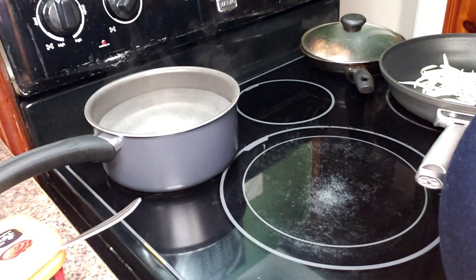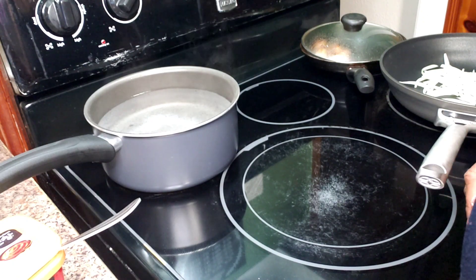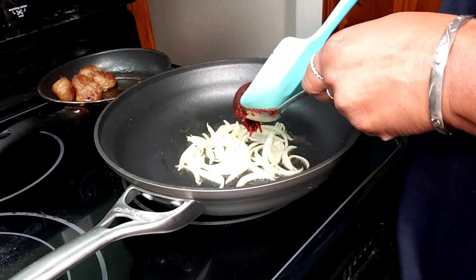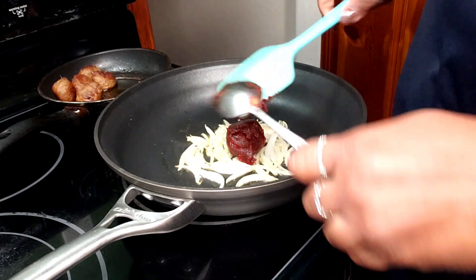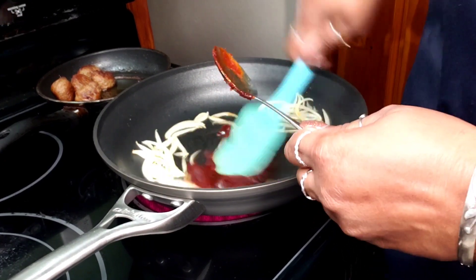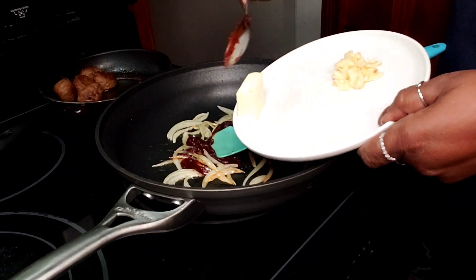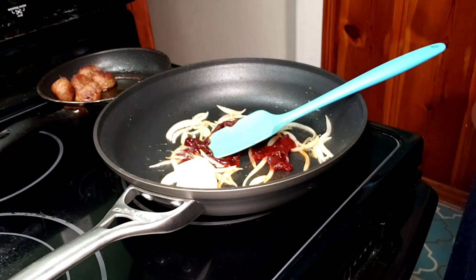The onions have been going for a couple of minutes. I'm adding about three tablespoons of gochujang and letting it permeate the onions, getting it all mixed in. I also have about a tablespoon and a half of butter going in now, and we'll save the garlic for a little later.